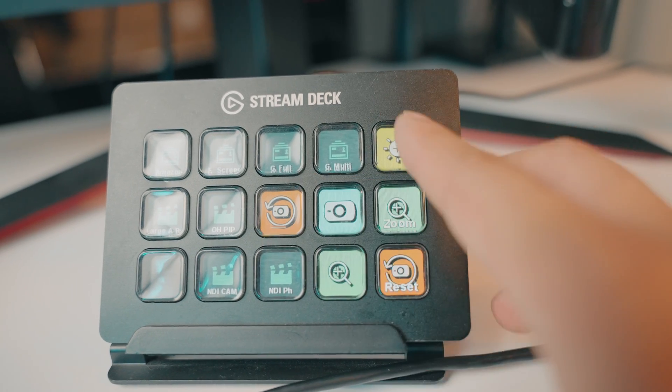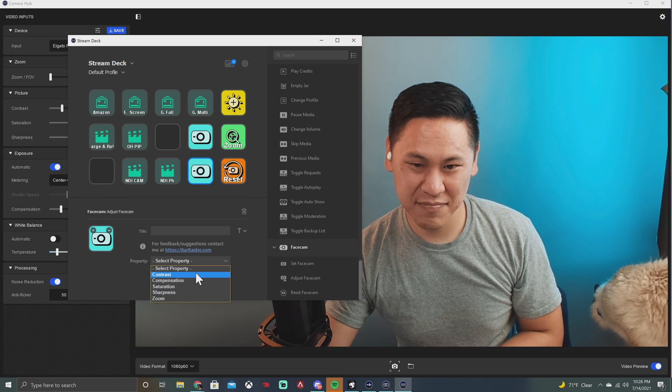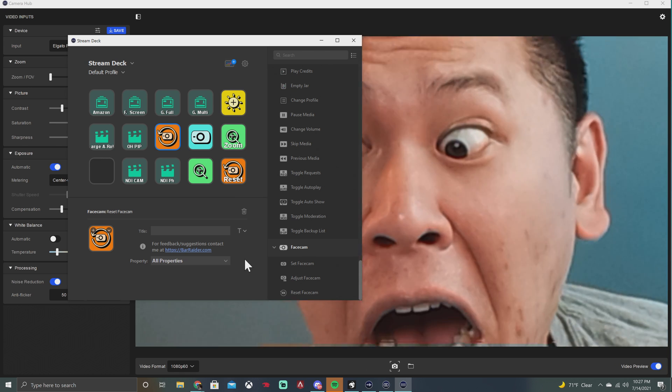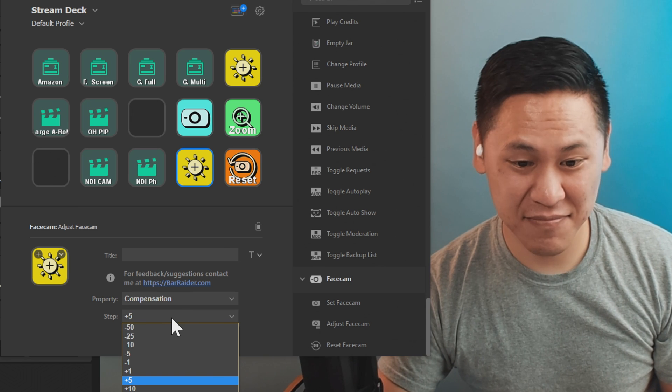Ecosystems can be great, and the FaceCam works really well with the Elgato Stream Deck, where you can set up custom keys to perform different actions — like resetting to your default profile settings, zooming in at various increments, and adjusting contrast, saturation, sharpness, and exposure compensation. It's kind of like what Apple does with its ecosystem: sometimes it locks you in, but when you're in it, it's really nice.